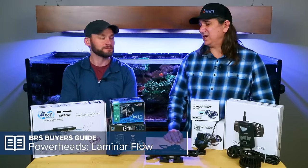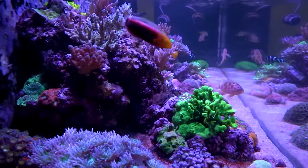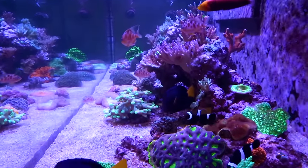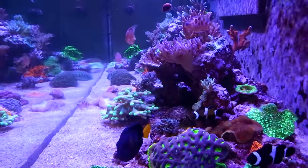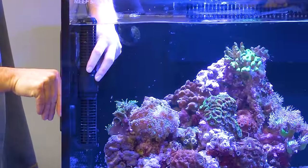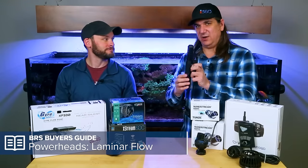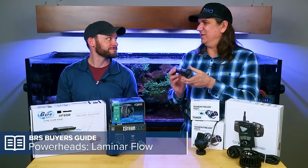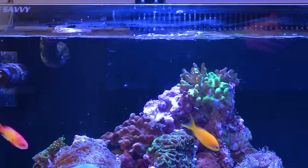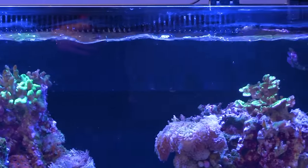Especially if you're going across the back of your tank, trying to flush out everything behind your rockwork, a normal cone-type powerhead would only hit one area. But if you mount the gyre vertically and shoot it across the back, you're covering most of that area. The primary reason it works so well is shooting flow right across the top — getting flow above the corals, especially if your tank is fairly shallow.